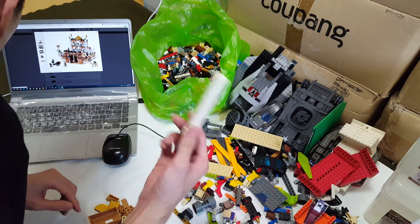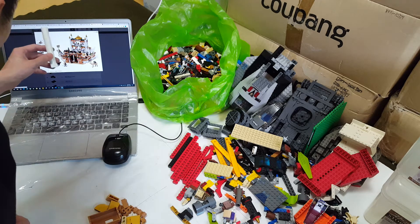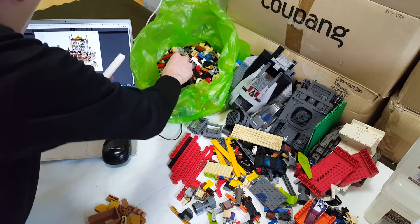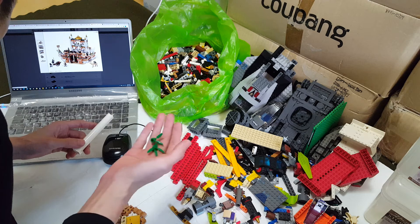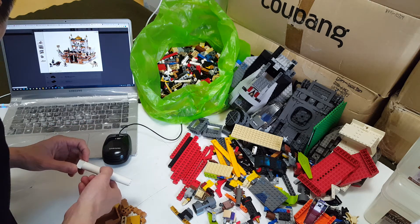Oh my god, the guy is wearing that — okay, now I found it. So all those pieces — this one and this one — are coming from the top of the building, and all these medium nougat pieces are from Alamut Castle. I don't know why all these ended up here.